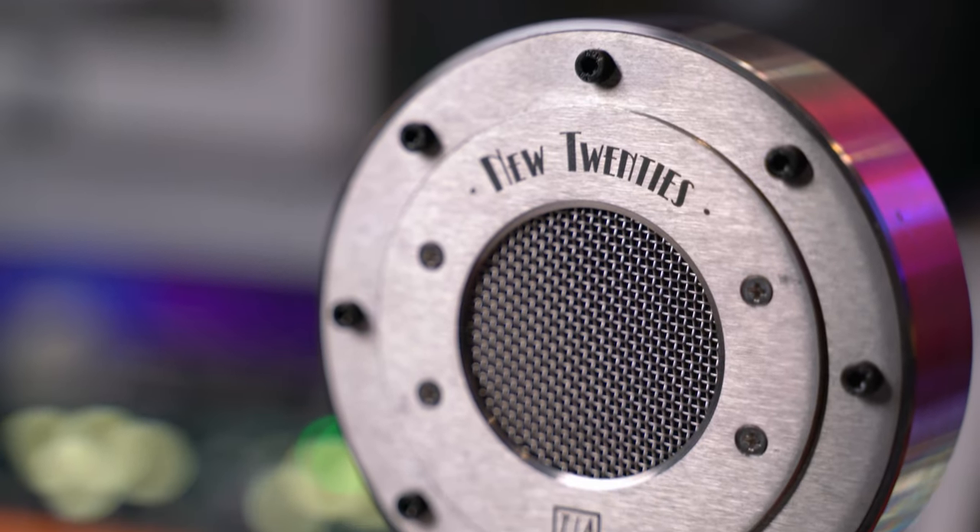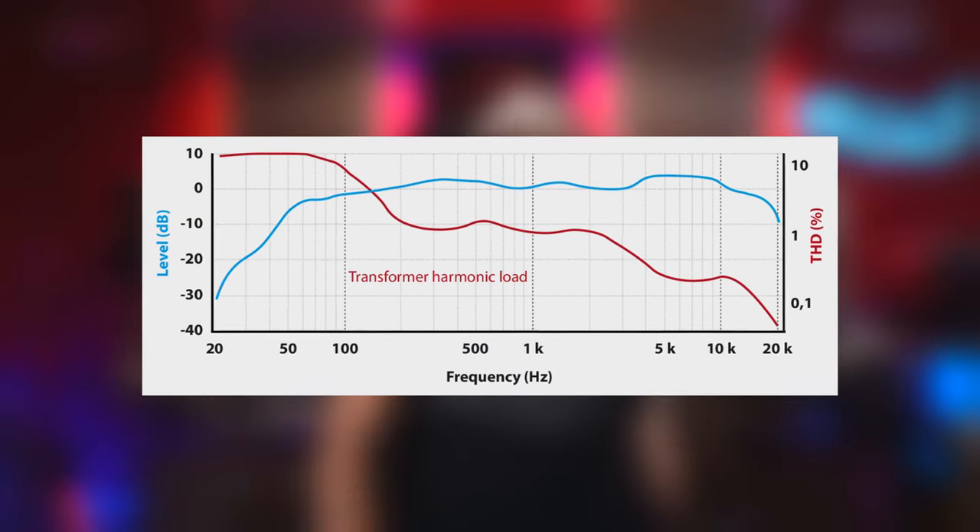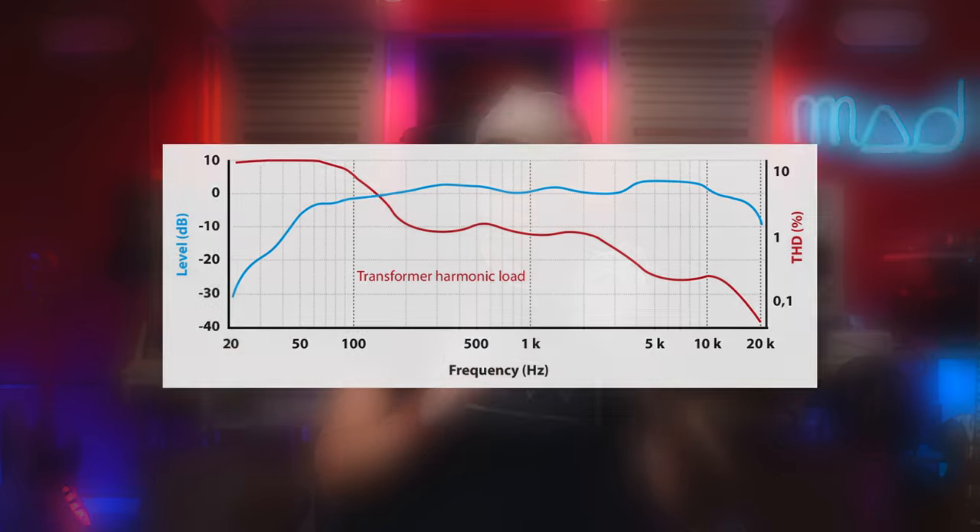Support this channel because this is not a sponsored video. I'm doing this video because I love this kind of microphone. Let's talk about the sound. This really sounds like a retro style — you have a really warm sound and a super smooth bass. I love this super smooth bass. This is thanks to the high quality transistors and the Lunda transformer that you have inside. All the electronic components are inside this.